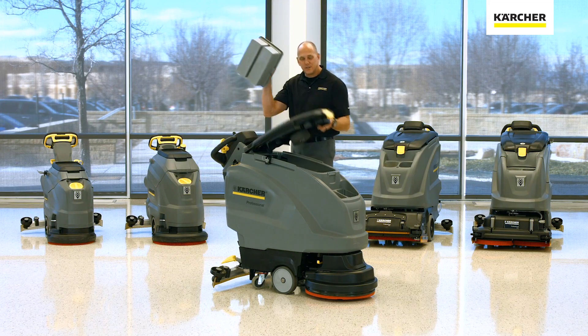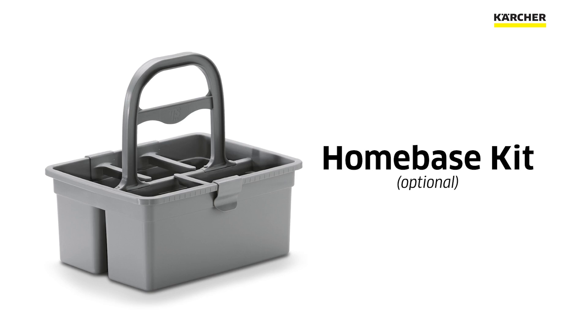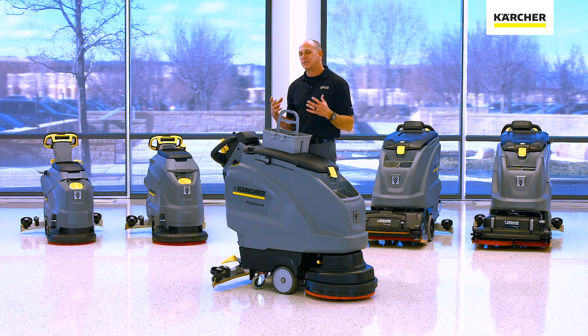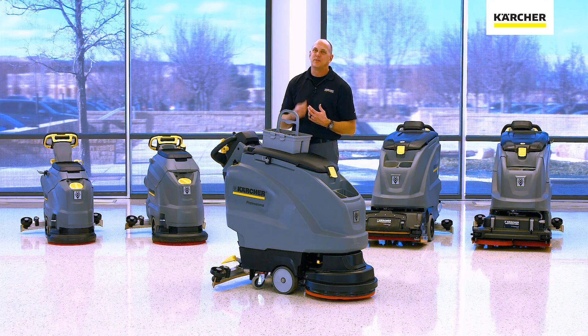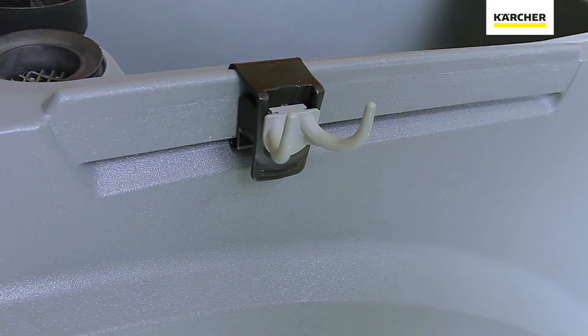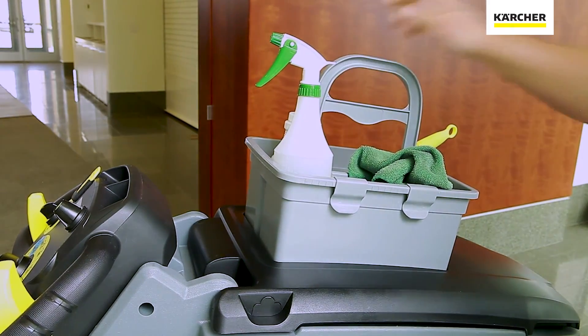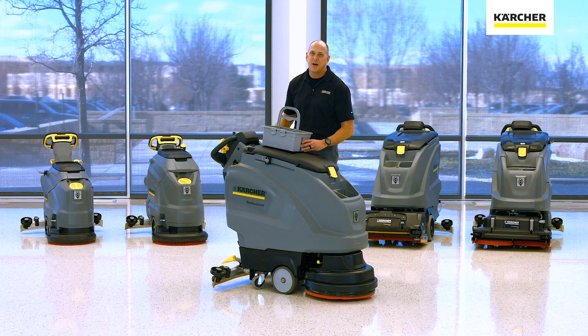When I took this caddy off, this is our optional home base kit. The home base system is designed to make sure you have all the necessary cleaning supplies on board. Think about how many trips back to the closet can cut into your productivity. Whether you're hanging a wet floor sign on the side, a microfiber mop, or putting some cleaning supplies inside — it's all optional but designed to speed up productivity.